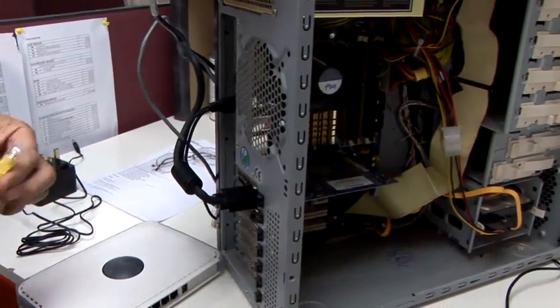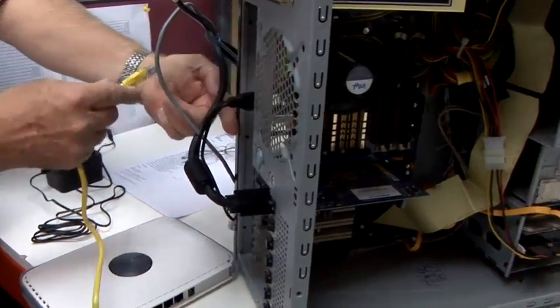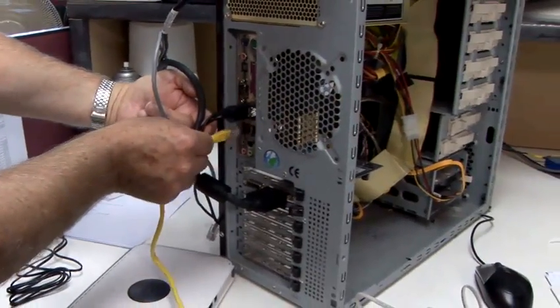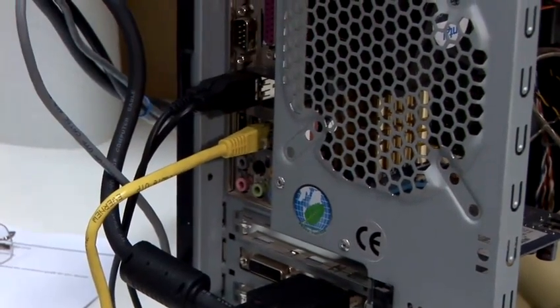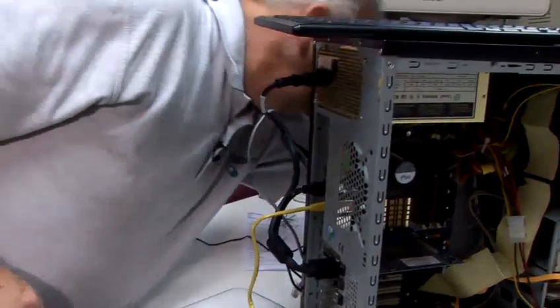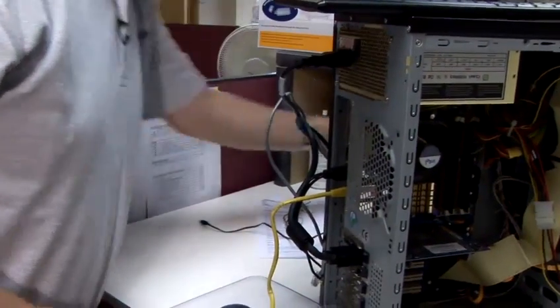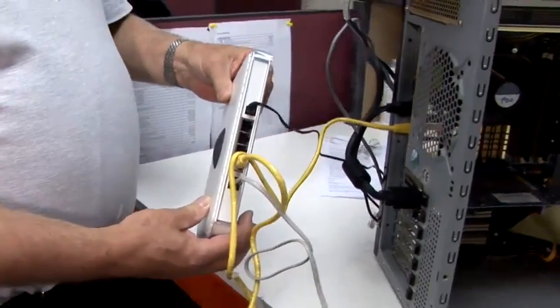We now take the Ethernet cable and connect it to the Ethernet interface port on the back of the PC. It's easy to locate — it's of the same shape and size as your Ethernet cable. Our port is located just here, and it's a simple click to plug in.